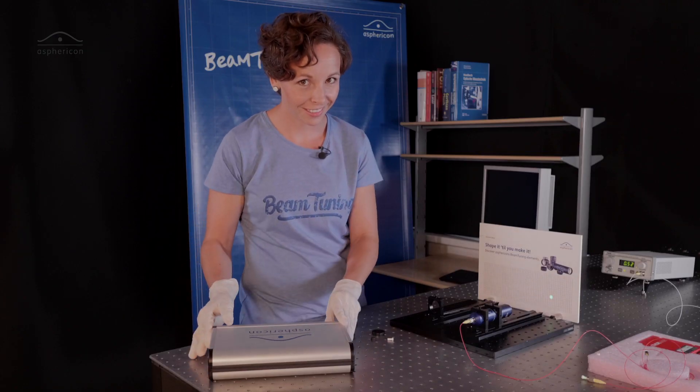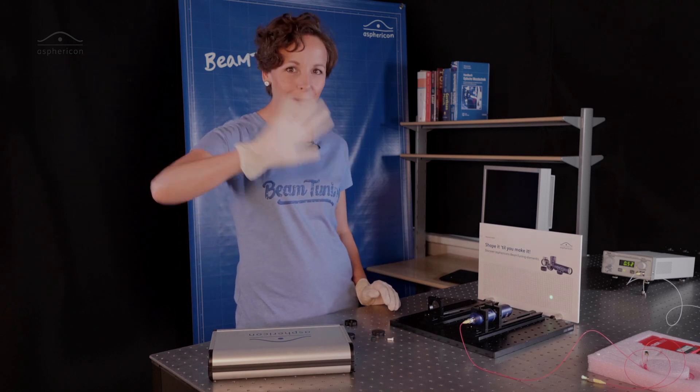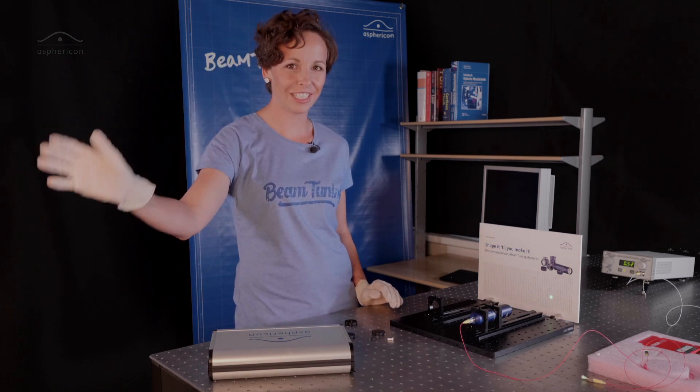So stay excited! Hope you liked this little video. Shape it till you make it — Tschüssi! See you next time!